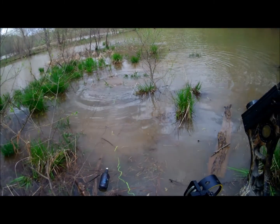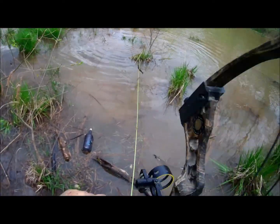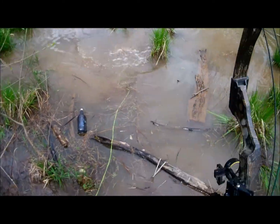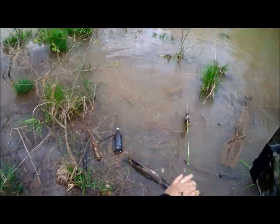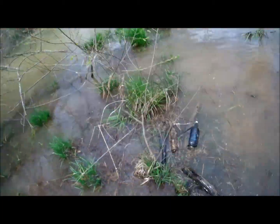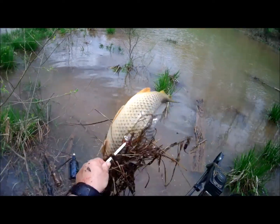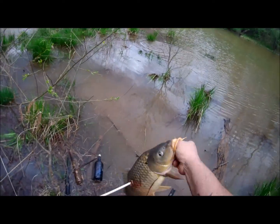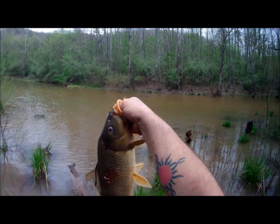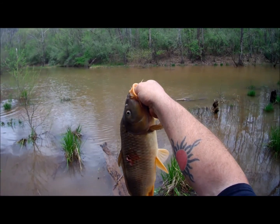Fish on, fish on! Try to get him in here a little bit. That's a little bit better than the ones we've been getting. All right, there's that one y'all — that's a pretty good one, about eight or nine pounds. That's a hefty one. All right, let's get her again.